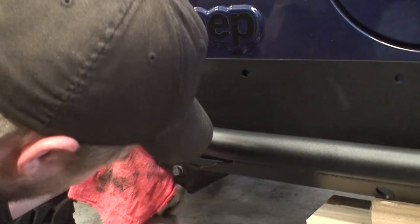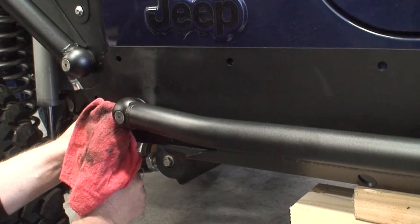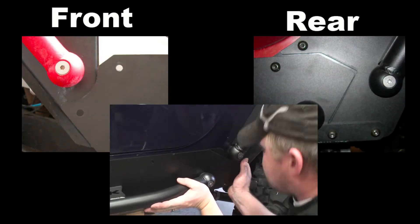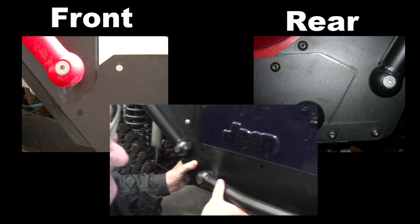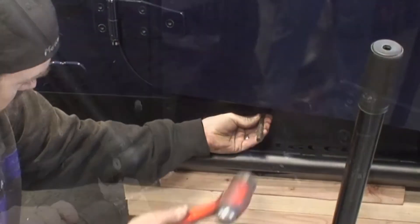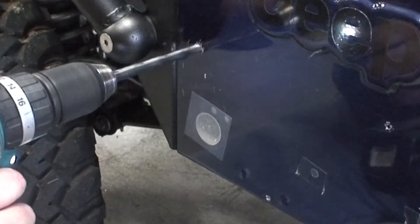C-clamps can be used to hold the rocker rail into place. If you already have MetalCloak front and rear fenders, align the rocker as shown. Center punch all holes prior to installing, then remove the rocker before drilling.